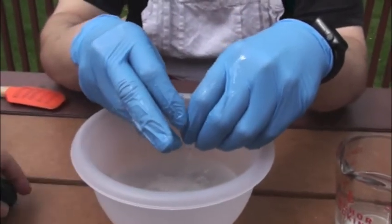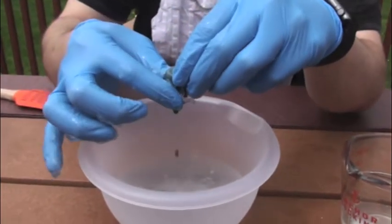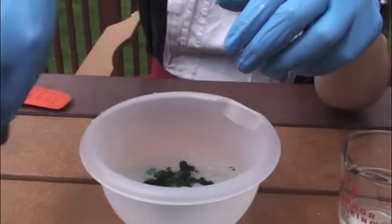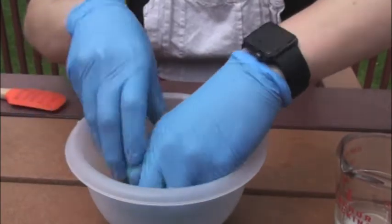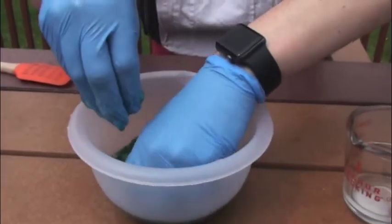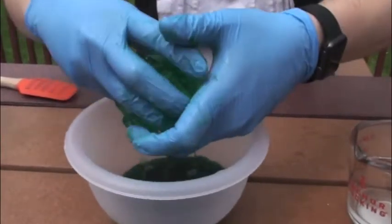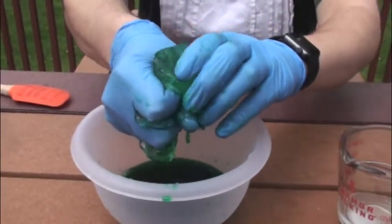So Miss Jess is going to be very helpful here. We're going to put a couple drops of food coloring right onto our slime mixture. This is why it's important to have gloves, because food coloring will stain your hands. So you want to get in there and mix the slime all up into the green food coloring. As you can see, our slime mixture that I've made is becoming green.